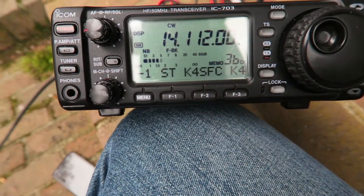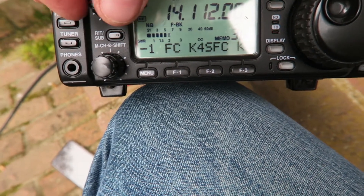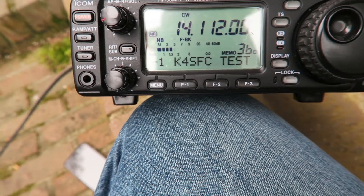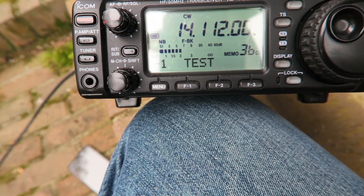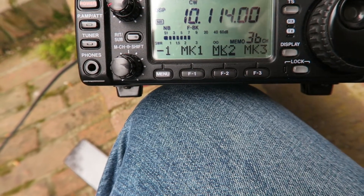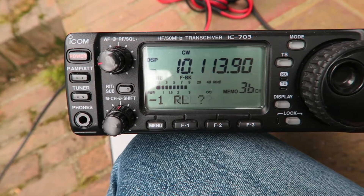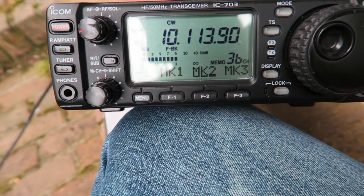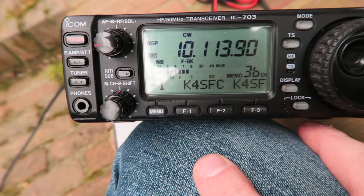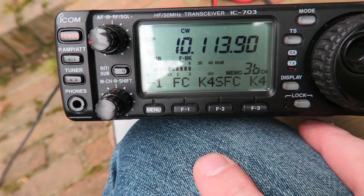Sending the test signal now. The reason I'm sending it multiple times is based on recommendations for the Reverse Beacon Network — you send your callsign multiple times so the skimmers actually pick it up. Now we'll go down to the 30 meter band. I switched it to 30 meters, checked that the frequency is clear, and sent the test signal. Starting to feel some raindrops so I won't be out here long.